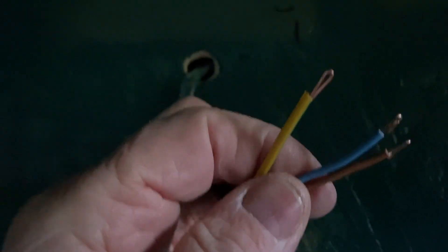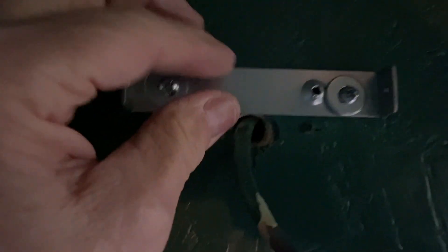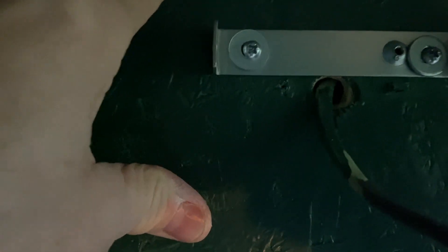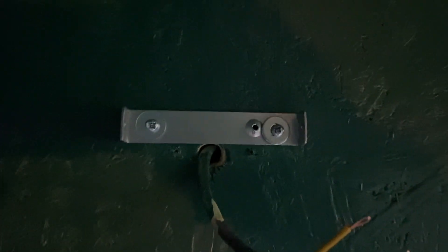Okay, right, it doesn't seem fair. There's a CPC and I'm going to put the light bracket up. Put the bracket up with a couple of washers — these are inch, this is 12mm — so it does go inside slightly. But there it is, back to the light.